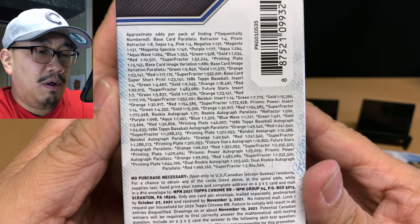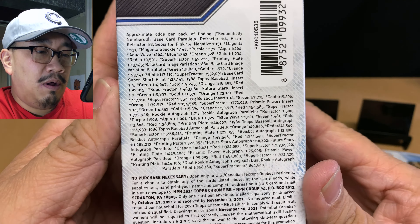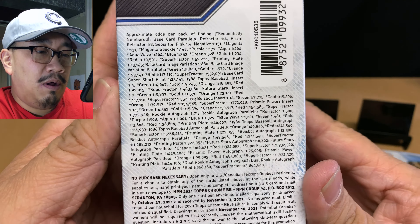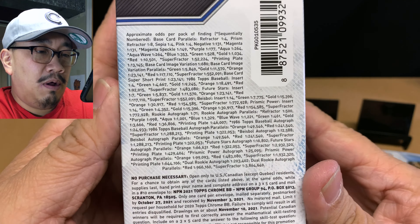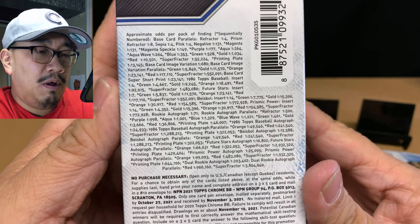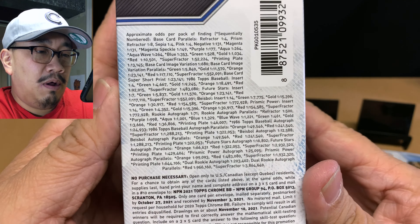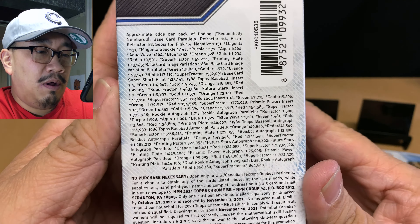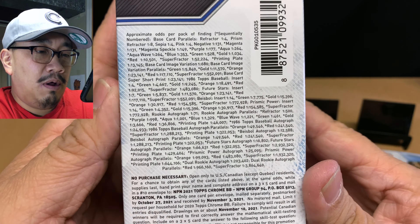I'm so worried I'm going to damage an edge or a corner sleeving these up. Sometimes I hate penny sleeving cards, but it's a necessary evil to protect your investment. You gotta do what you gotta do.